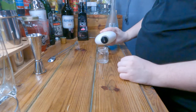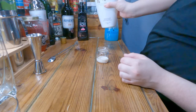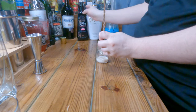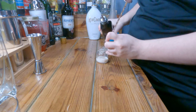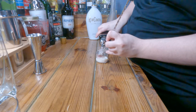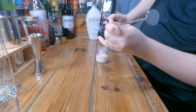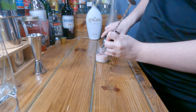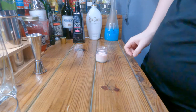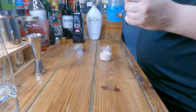Everything's equal parts as far as I was told — that might have been a little too much, hard to tell. I've got my little spoon in here and I'm gonna try to layer stuff as best as possibly... which is not very well because I'm bad at layering. Is that about right? Maybe a little more.